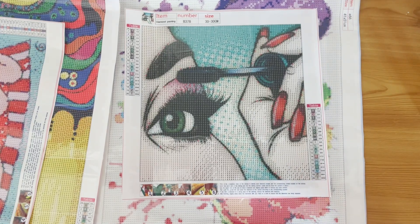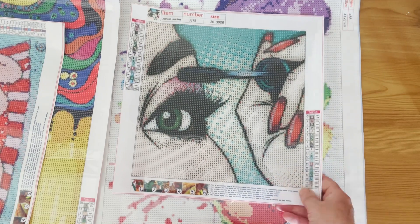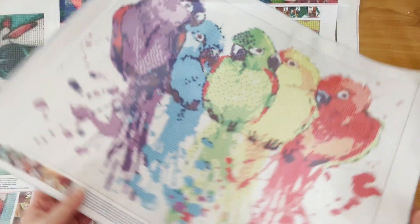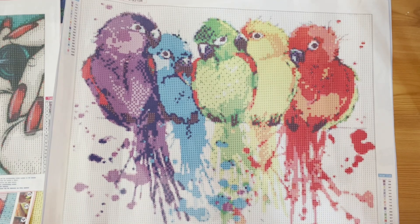Next we have one called Mascara on the website — somebody putting their mascara on. Lots of colour blocking in this as well. 20 colours and DMC numbers. Then another big one — 40 by 50 (actually 41 by 51) — some parrots with a splattered white background, all colour blocked. I thought I'd picked this up because it was full crystal but it's not — it's just regular drills. 19 colours and DMC numbers.